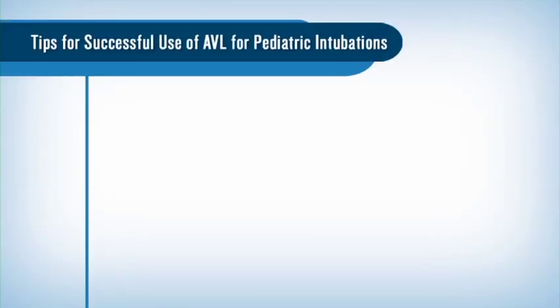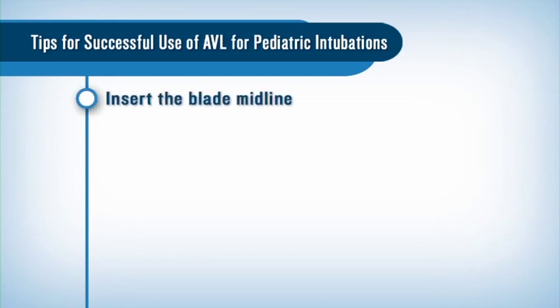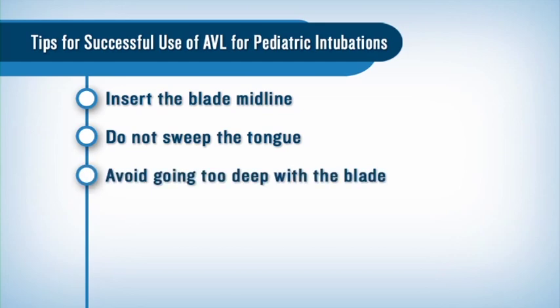Here are some tips I would like to share for successful use of the Glidescope pediatric video laryngoscope: insert the blade midline, do not sweep the tongue, and avoid going too deep with the blade as this can worsen the view.